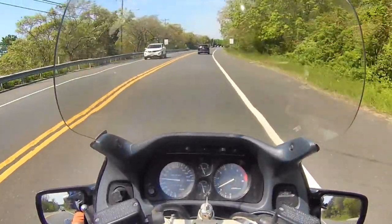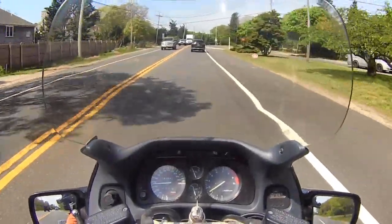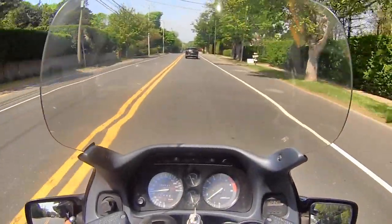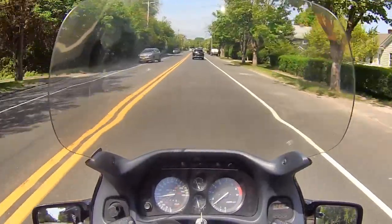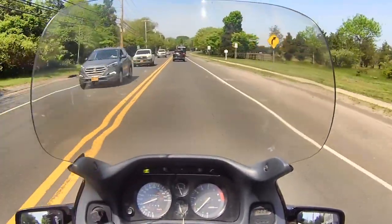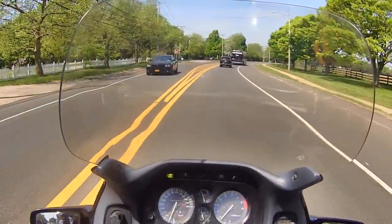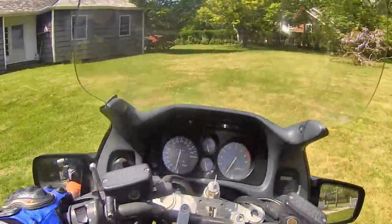That was ten years ago. All right, I'm almost home — got a little mail and all this stuff. Almost had a heart attack — a scooter pulled up and stopped in the middle of the road. I'm gonna come around the other way so I can pull in facing out because I'm gonna be leaving again.